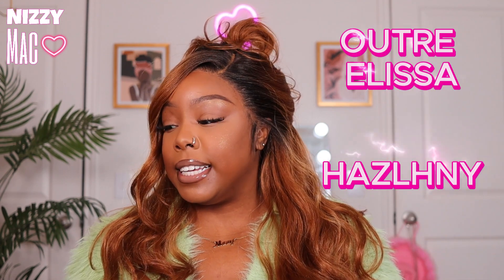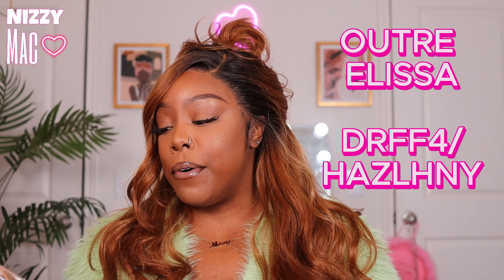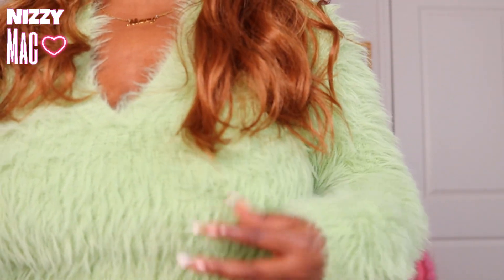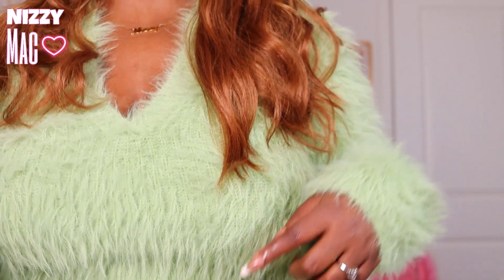This is part of Outre's Melted Hairline series — this is Elissa. I have it in the color DRFF4 Hazelnut Honey and it says it's 22 inches, but that's not 22 inches to me. It's hitting my boo, so it's giving more like 16. I don't know why they would say 22 inches. Anyway, it has the frontal effect hairline, so I do have it glued down from ear to ear.